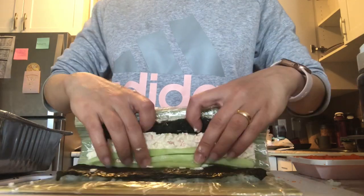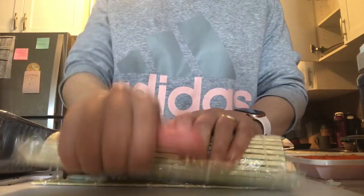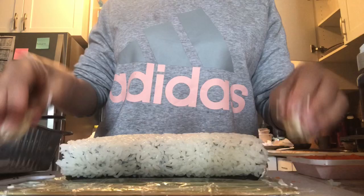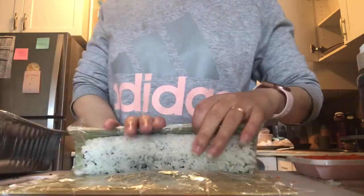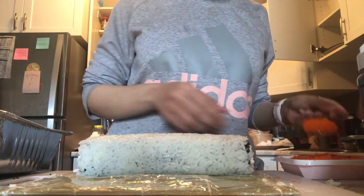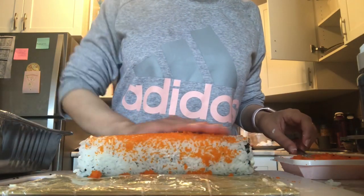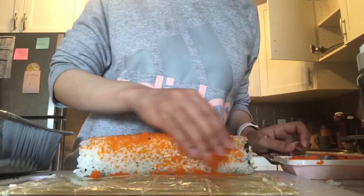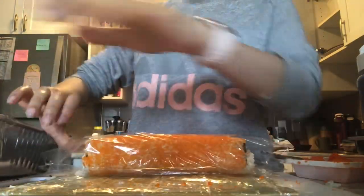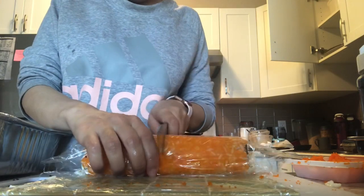I start rolling — pressing and rolling. Then I'll be adding some fish roe and masago on top of the roll. I add the plastic wrap to be able to cut the sushi roll nicely.